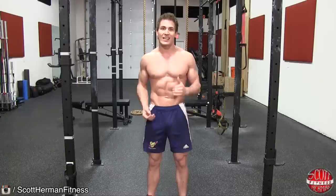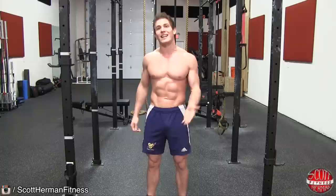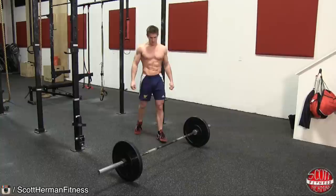Also, it doesn't require a lot of weight to get a good rep out of this exercise. So if you want to hit it hard, try doing it at the end of your workout while you're already a bit fatigued.